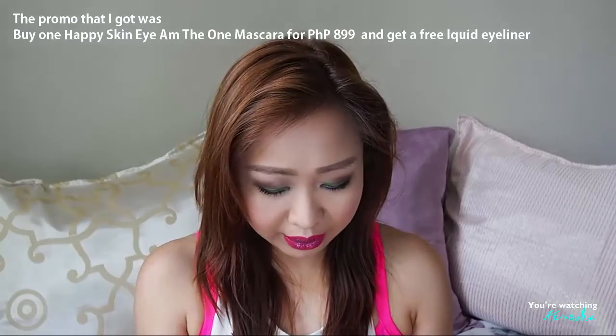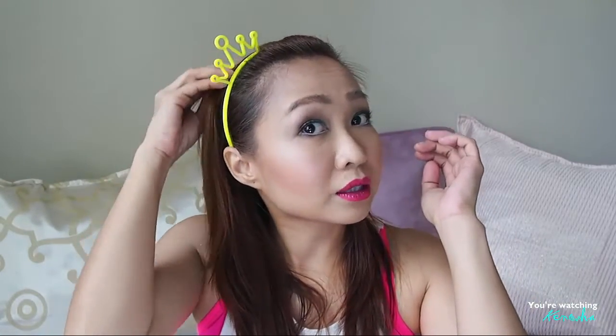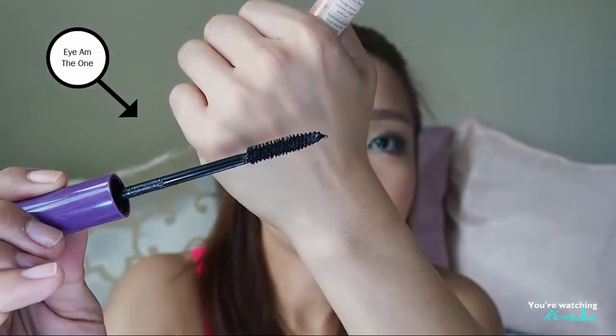So let's go right ahead. I'm gonna put on my princess headband — instant princess in two seconds! So this is the 'I Am The One' mascara, and the brush looks like this. I curled my lashes before this using the Shu Uemura eyelash curler.